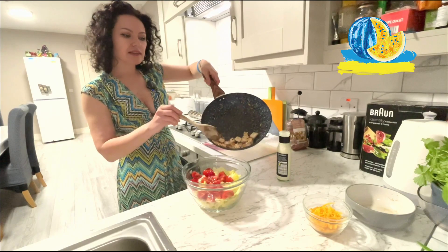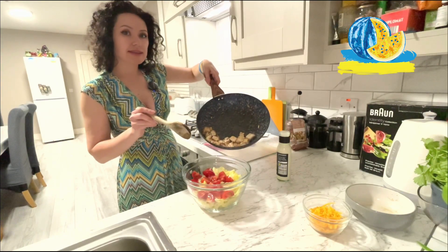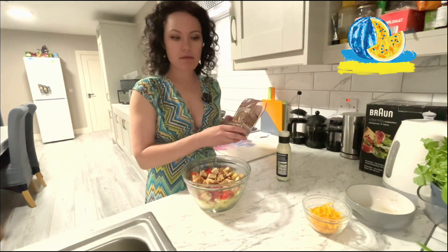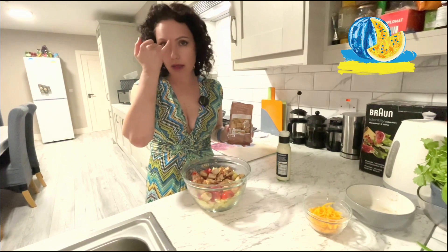Chicken is ready. You can add it without garlic or with garlic, as I like. Next step for saving time — crackers, our croutons. I bought these ready-made ones; they have a neutral taste and they will save your time. You don't need to fry the bread.